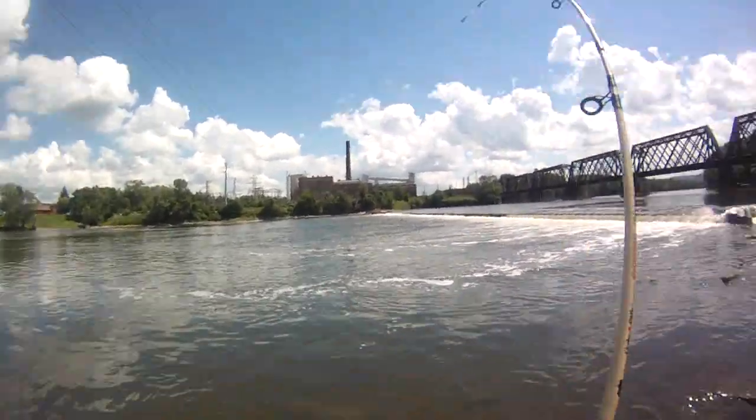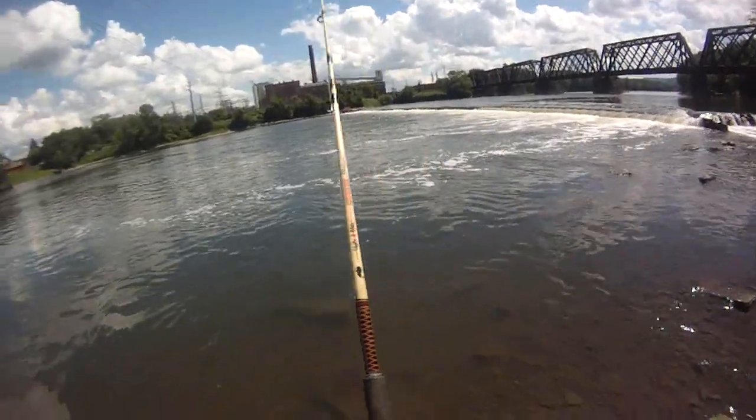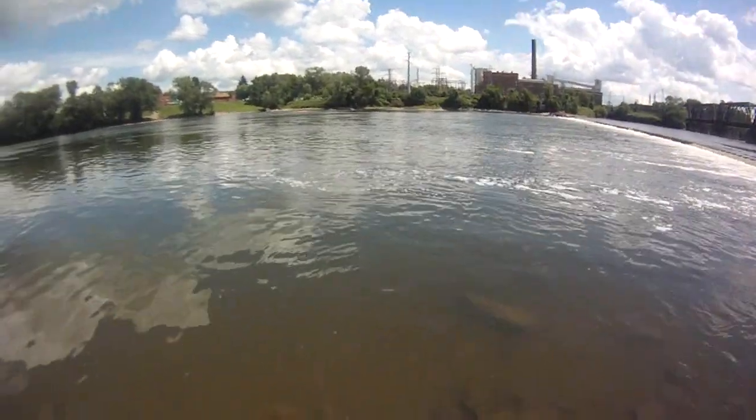This guy came off the current break — another real fast hit. I'm going to run out of bait before I run out of fish, just a little too good. Hate to say that.